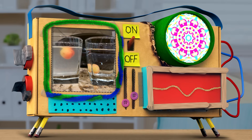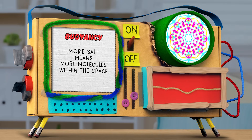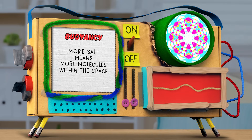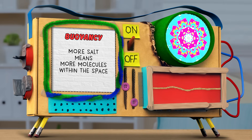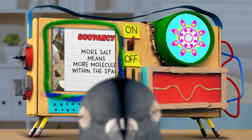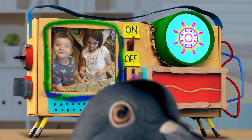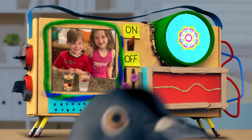Yep. Adding salt to the water makes it more dense, meaning there's more molecules in the same amount of space. That makes the egg more buoyant, meaning it can float more easily. Egg-s-act-ly. I gotta tell you, Guy Raz, these egg puns are terrible. Come on. Can't you take a yolk? I'ma let that one slide.